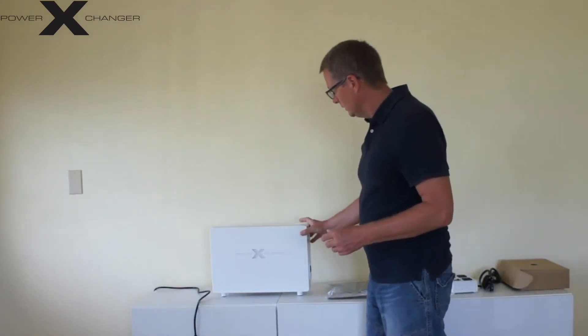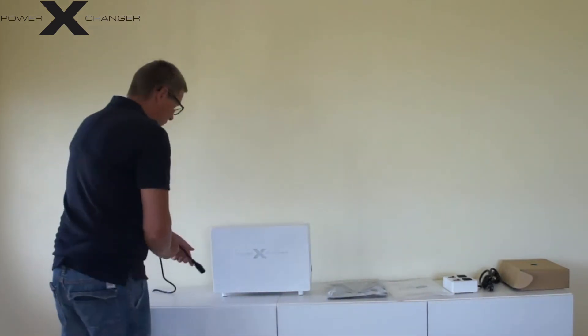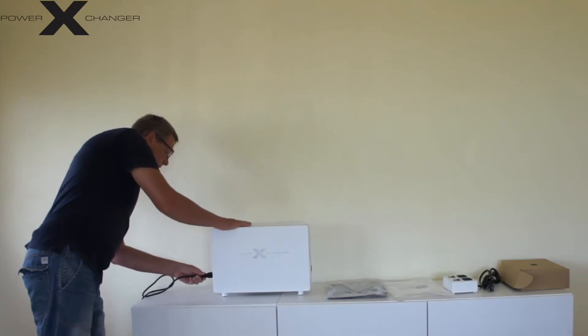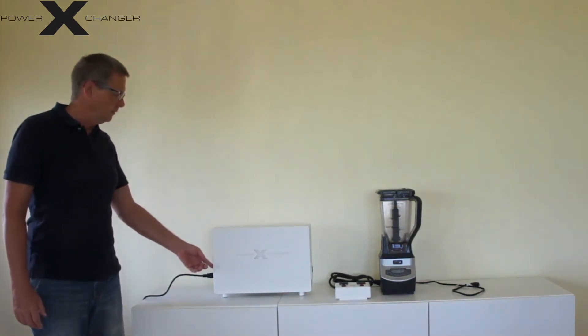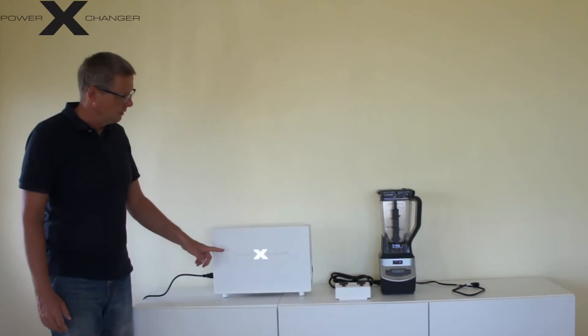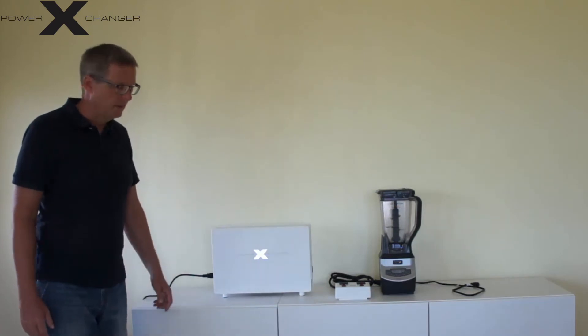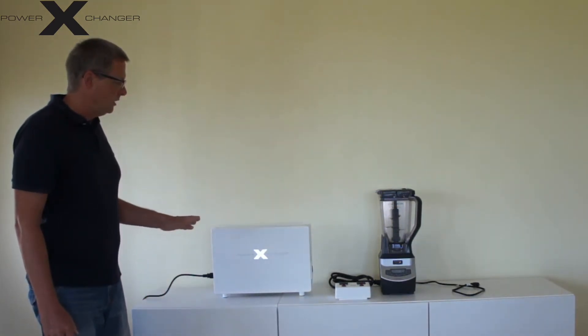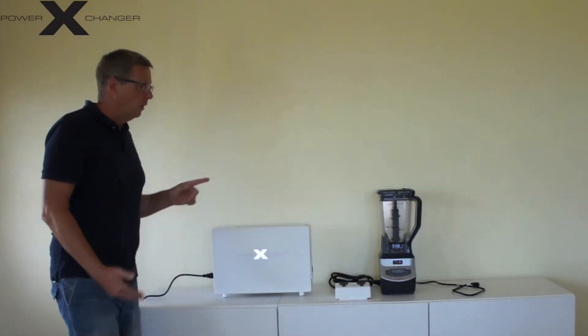I will now connect the device to the 230 volts 50 hertz cycle. This cord I have here is already connected and you plug it into the side. So now the power exchanger is connected and I will turn it on with the switch on the left side. Once I turn it on, the unit will power up and you will see the X lighting up on the device. I am using this power exchanger, the X10 model, which provides 1200 watts.